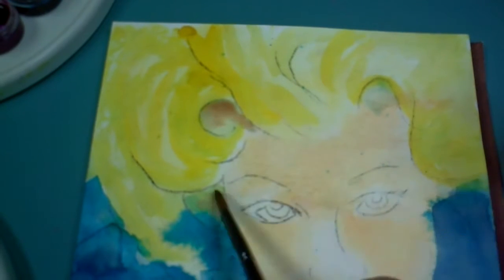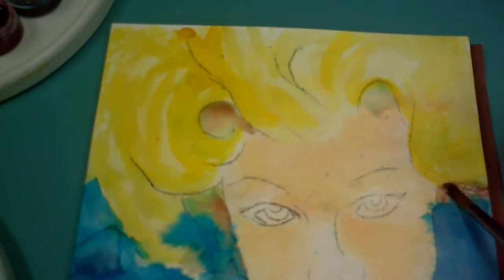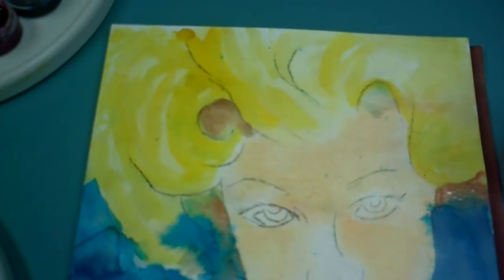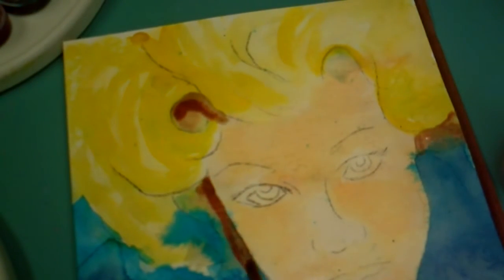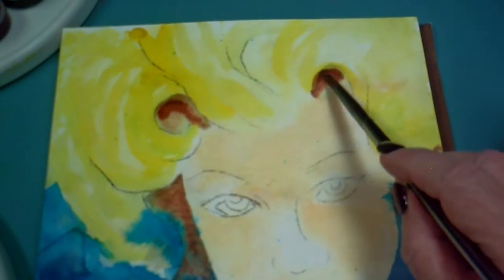One of the things I find in watercolor is that it can easily be overworked fast. In my acrylic and mixed media works, if I think I've gone too far, usually I need to go one more step — but that doesn't happen in watercolors for me. When I go that one more step, a lot of times I've ruined it. So backing off and disciplining myself not to overwork it is a huge part of doing watercolors.